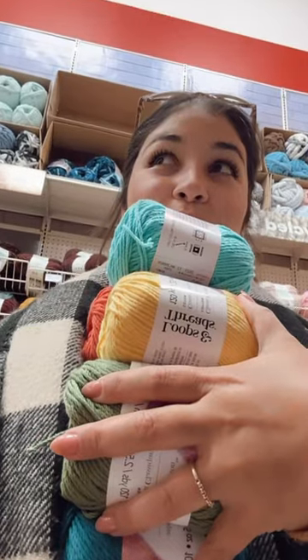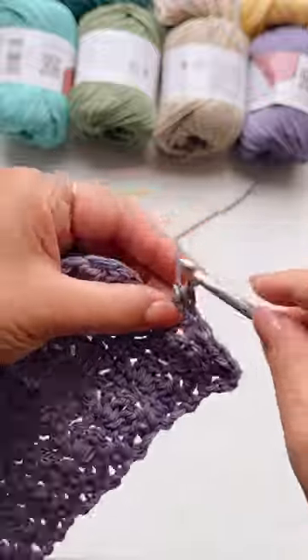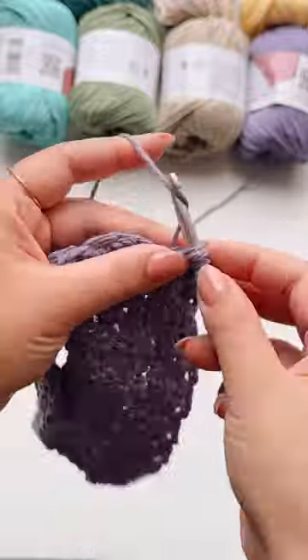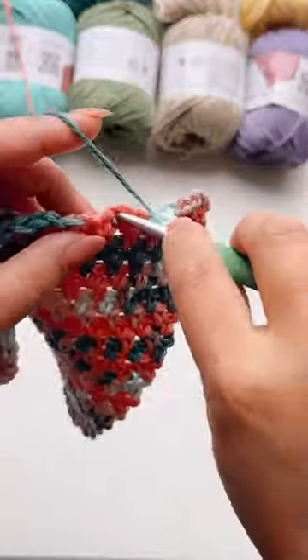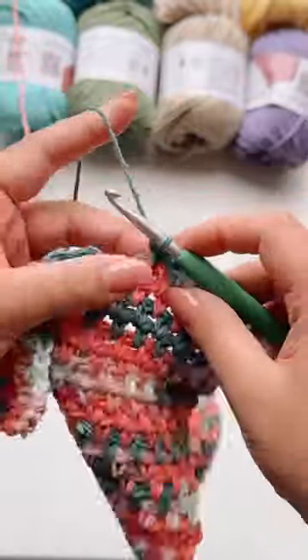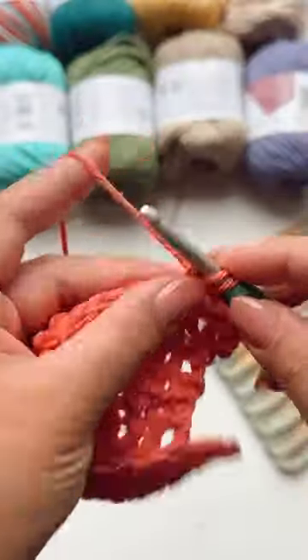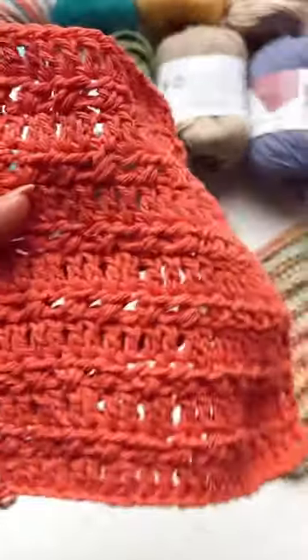One of my favorite ways to learn or practice a new crochet stitch is creating small projects like a dishcloth. I think this is one of the most underrated crochet projects — they are so handy. You can use them to clean pretty much everywhere in your house, and you can use them to practice new stitches, new techniques, and your tension.